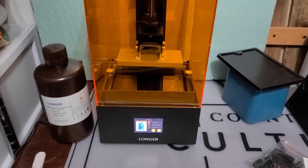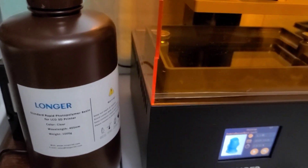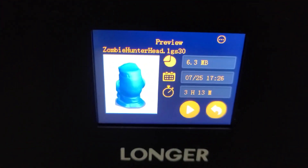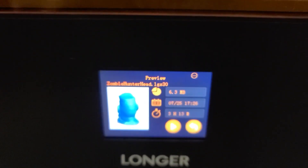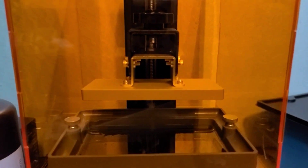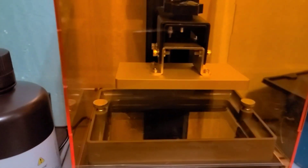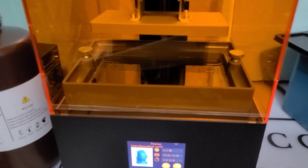We're going to do a test of the Longer Orange 30 and this is the first print. They also sent me some clear Longer UV resin and we're just going to use the zombie hunter head that's preloaded onto the USB as a test run. I have leveled the bed and hopefully it got it all right. I was having a little bit of difficulty getting it leveled correctly — it's a little bit crankier for some reason than the Longer Orange 4K — but hopefully it worked out.